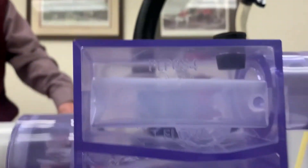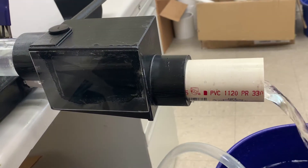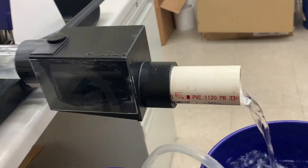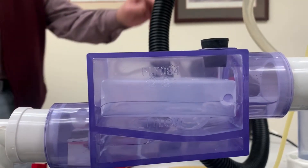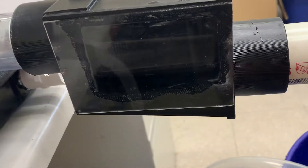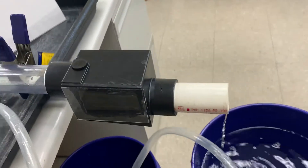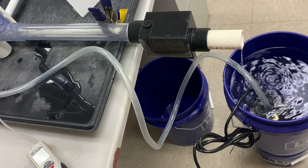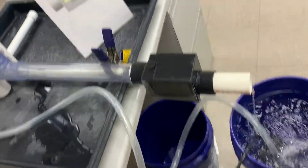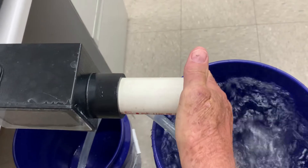If you turn the system off, all the water runs out. No water's left in there — it's all running out. And with the fan going only, you can put your hand in here and there's no water, no air boiling out of here at all.